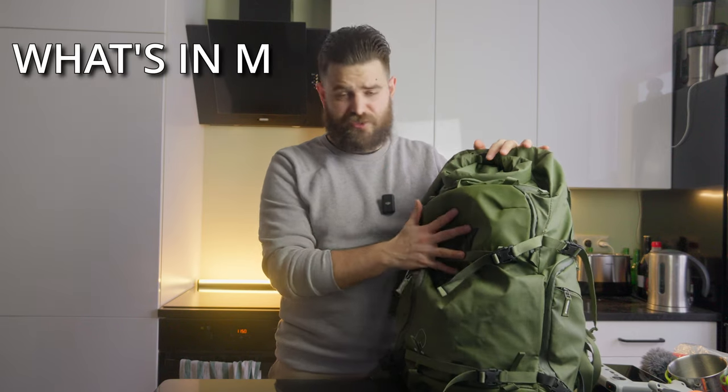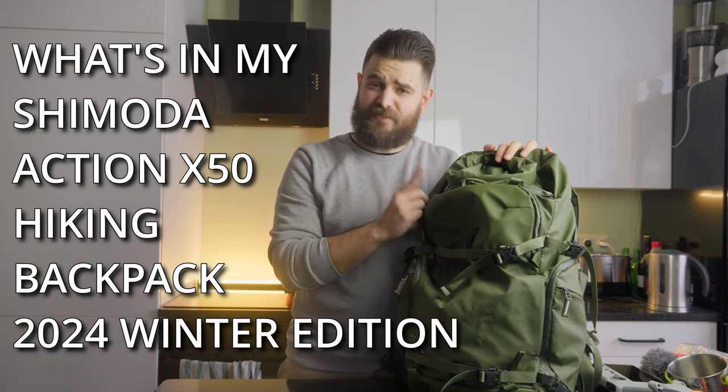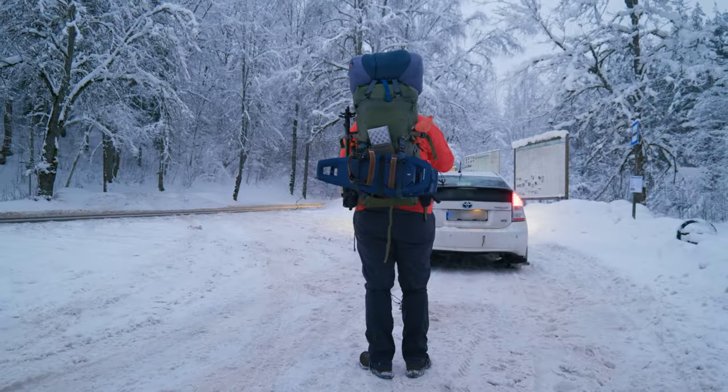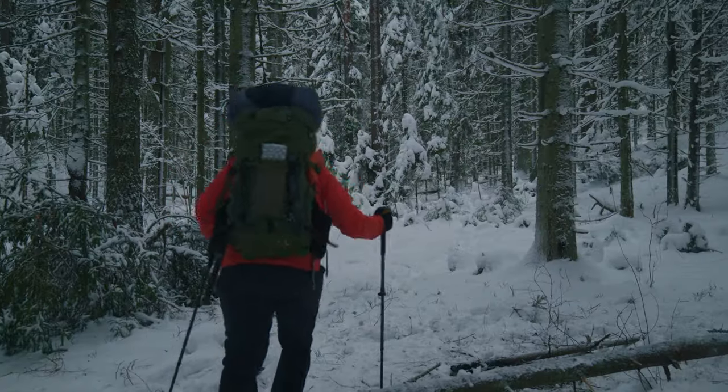Today we're looking at what's in my Shimoda Action X50 hiking backpack — 2024 winter edition. Winter is a very challenging season, totally different from summer, so we need to be prepared for any situation that weather conditions can throw at you. After my recent hike in the winter woods, some of you asked about the gear I used, so here I am doing it — let's go.